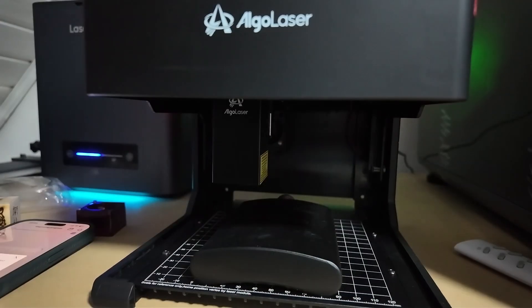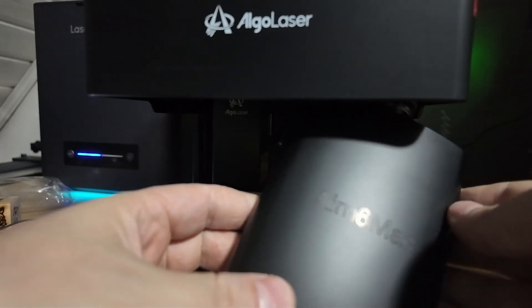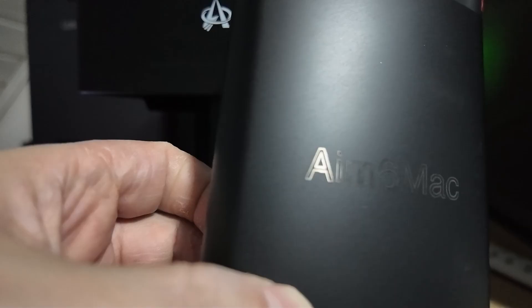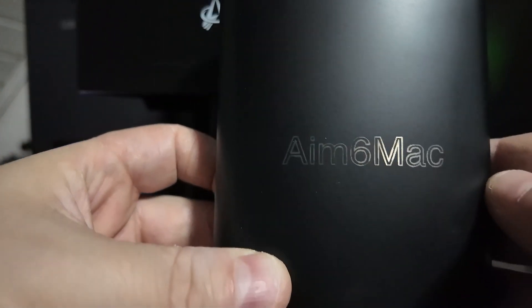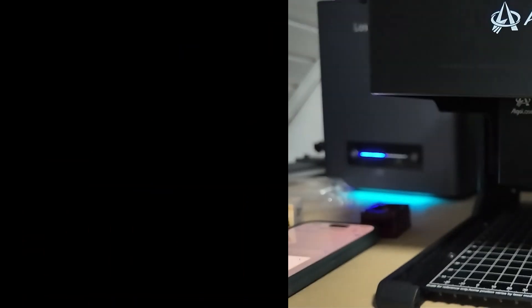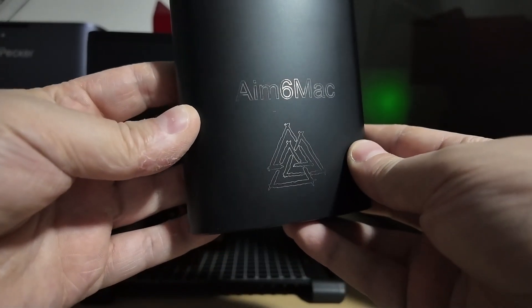So who exactly is the Pixi for? If you're just starting out in laser engraving and want a machine that won't overwhelm you, this is perfect. If you're a crafter or a small business owner looking to personalize products like coasters, keychains, or signage, it'll get the job done. Or if you just want a hobby engraver for gifts, DIY projects, or creative experiments, the Pixi is a great fit. If you're planning to run a production-level business where you need industrial-grade cutting and engraving, you'll eventually want something bigger and more powerful. But for entry-level users and hobbyists, the Pixi is exactly what you need.